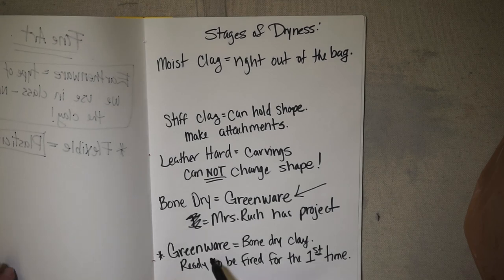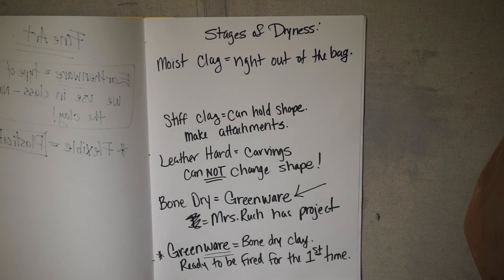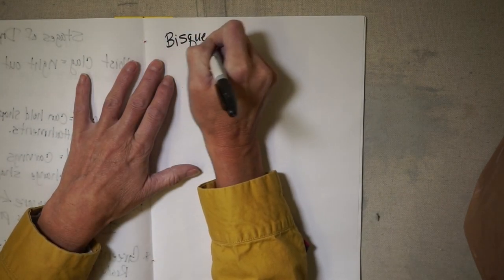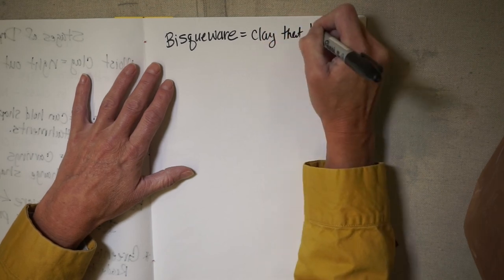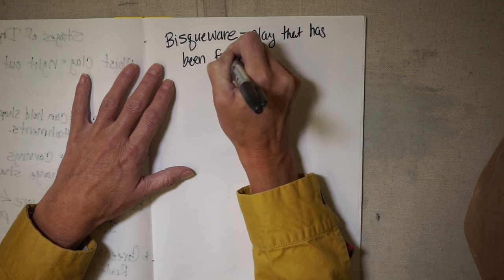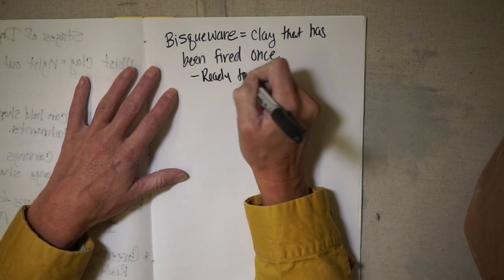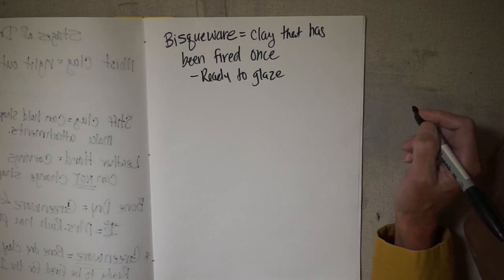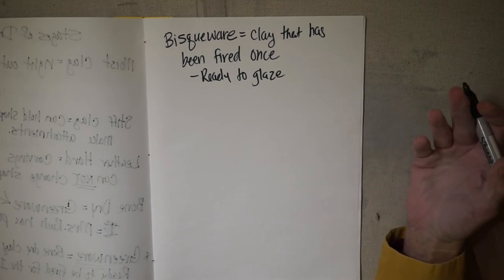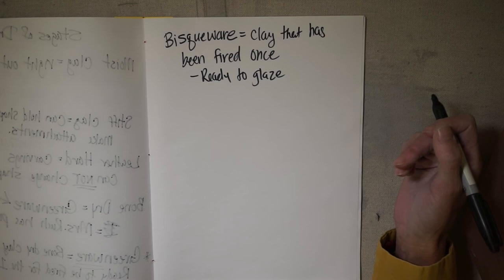We've got a lot of 'ware' words: earthenware is a type of clay, greenware is when it's ready to be fired for the first time. Then we have bisqueware — clay that has been fired once and is ready to glaze. Unfortunately, if you're in the online ceramics class, you will not be glazing your projects this semester. However, if you take this class in the future, you can absolutely bring these projects back and glaze them — it's just not an option online due to the constant drop-off and pickup involved.